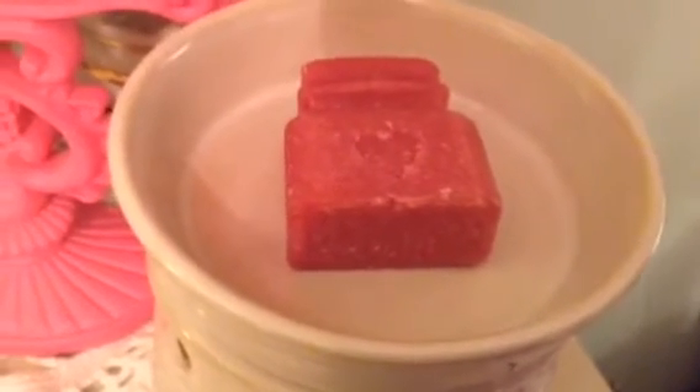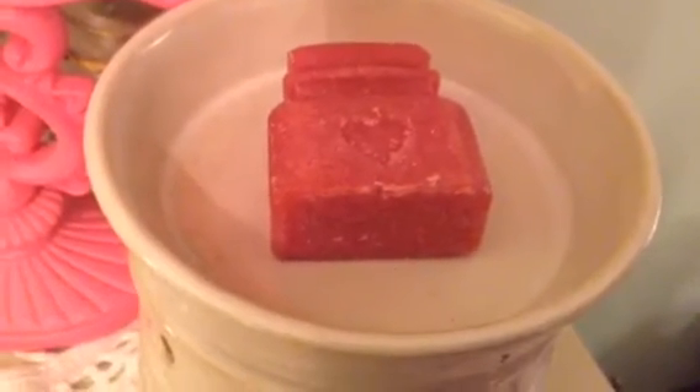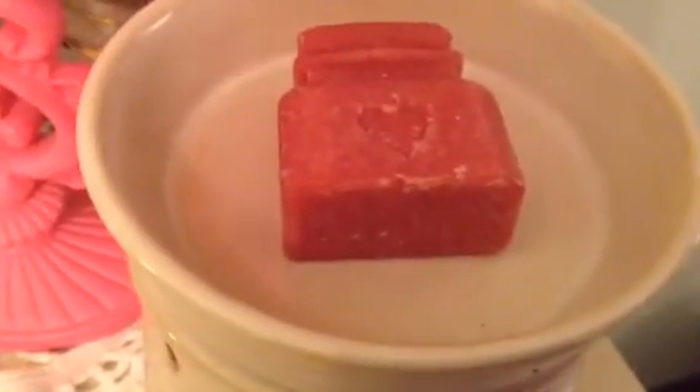Hey guys, I just wanted to come on here and do a different little video that I haven't done before. I'm going to be burning this wax melt that I had gotten by Yankee Candle.